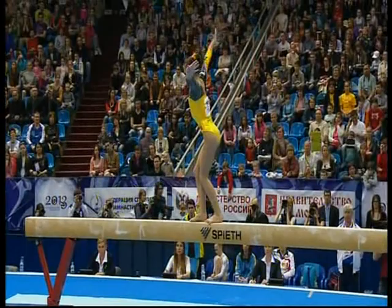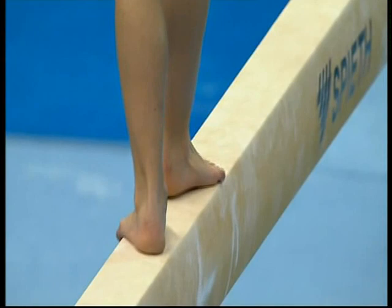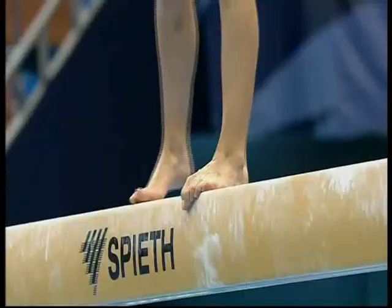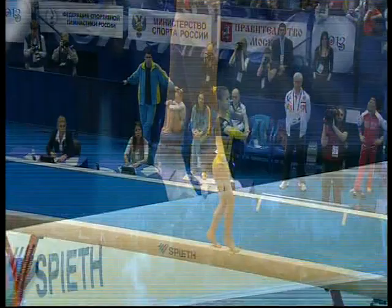Linking those jumps together, kicks out of the top back — you can see how emphatic she is, determined to keep in control of the apparatus. Beam work is a great deal about confidence; if you're confident you perform every skill with purpose, and you're much more likely to maintain balance.